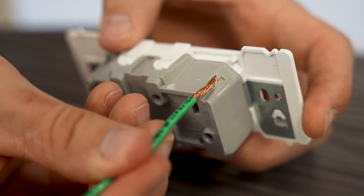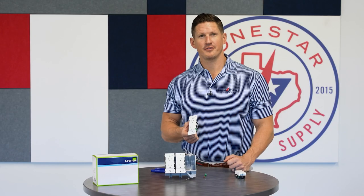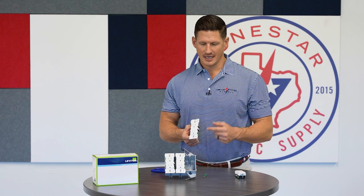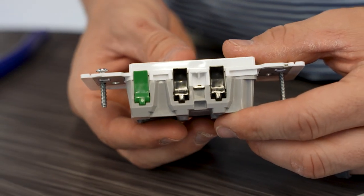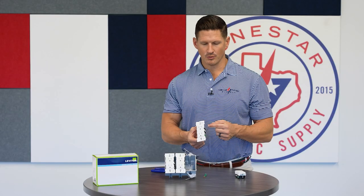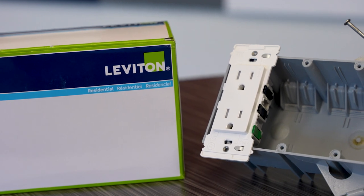On the side of the receptacle, you can actually measure out how much you need to strip off the cable. Another interesting feature is that it can be wired up as two separate circuits. This little tab on the side — all you do is flip that off and you can wire it up so you have one circuit going to the top and one circuit going to the bottom.